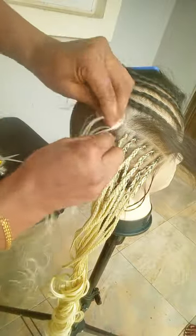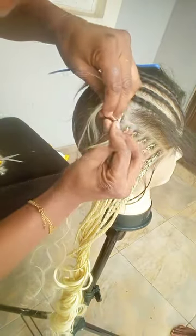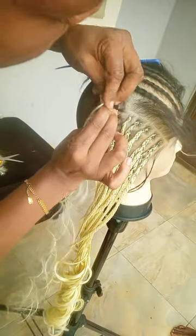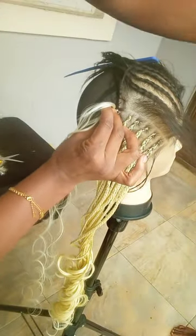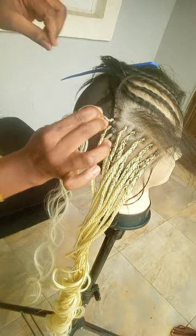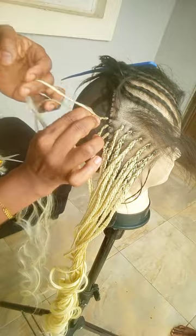Now, if I want to pack my hair half up, half down, I don't want you to look at me from afar and know that it's a frontal wig I'm wearing. You need to be able to come close and then calculate. When you do this, it kind of covers the straps, number one. And number two, you cannot expressly tell just at a glance that this is a frontal wig, because it gives like an extended illusion.